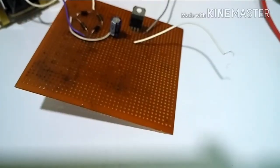Now I have completed the soldering work. Now it's time to check the circuit.